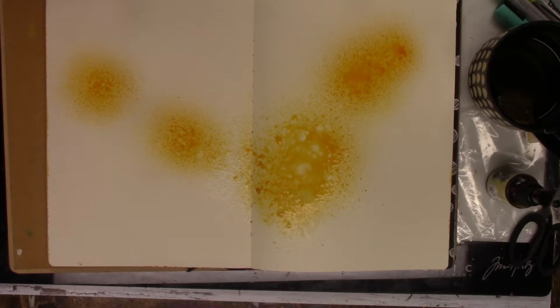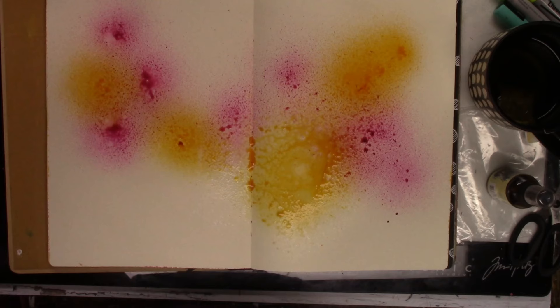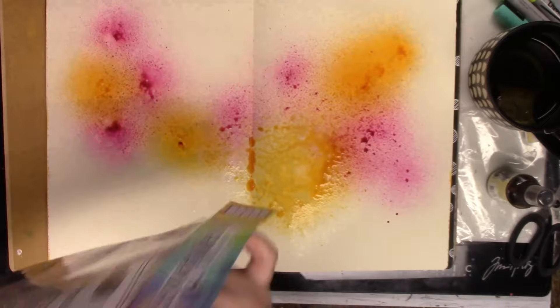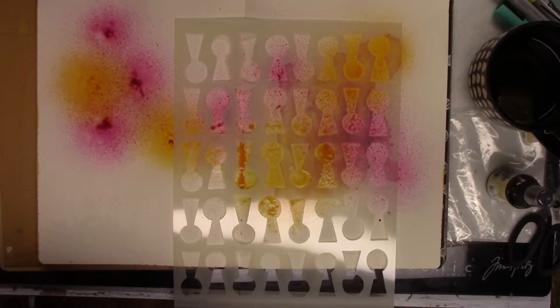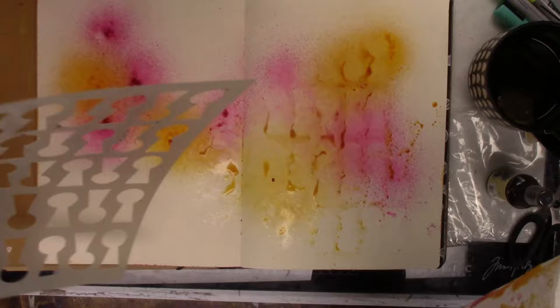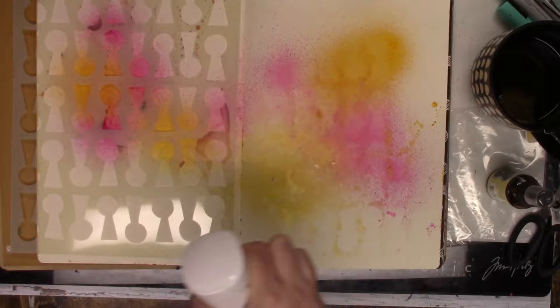I'm adding some dilutions ink spray — vanilla custard and then rose quartz — just little bits. I'm not covering the entire page; I'm leaving a lot of white space. I'm grabbing the large lock and roll stencil, laying it down on top of the wet ink spray, and then spritzing it with water. It doesn't give the greatest ghosting technique but it does give some, and while the ink was still on my stencil I laid it down in the white space area just to give a little more of that print — you can faintly see the outline of the keyholes down in the bottom right corner.